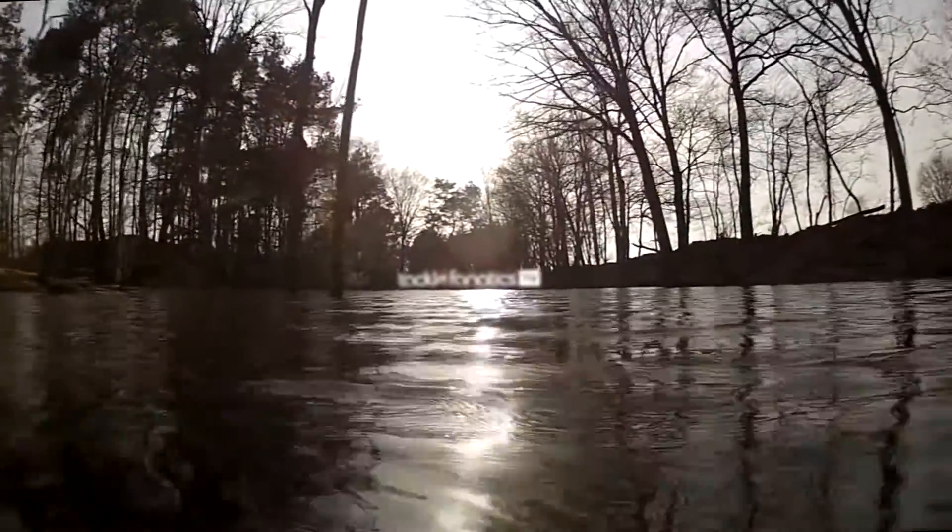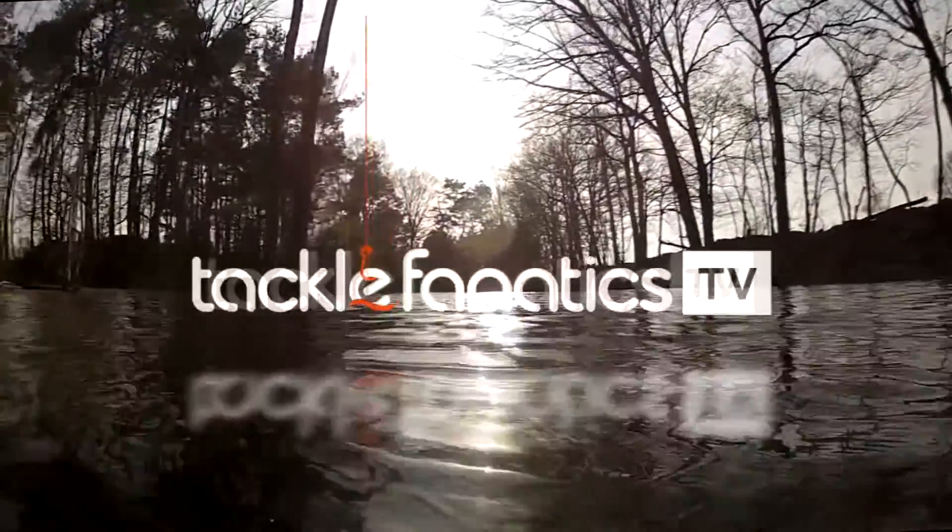Welcome to Tackle Fanatics TV. In this episode of TFTV, Scott Day from Fox reviews their fantastic Horizon XTK.